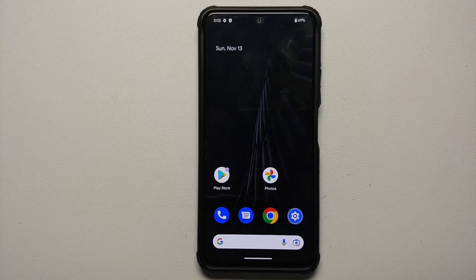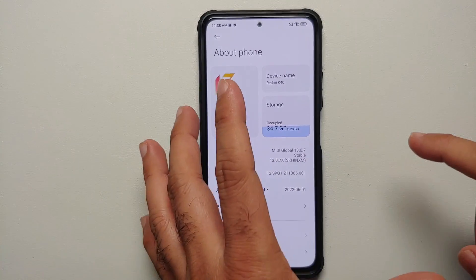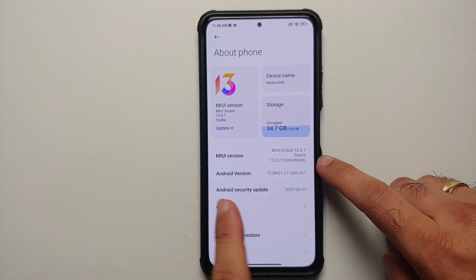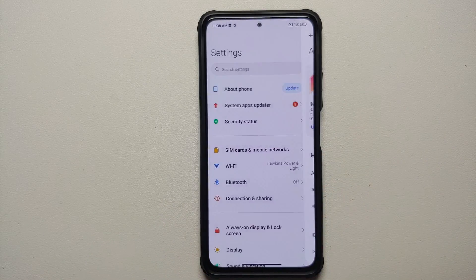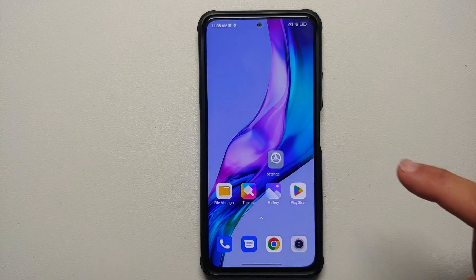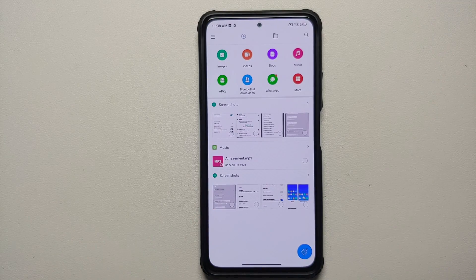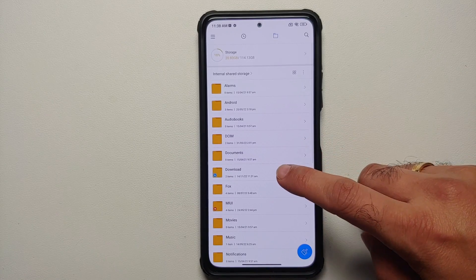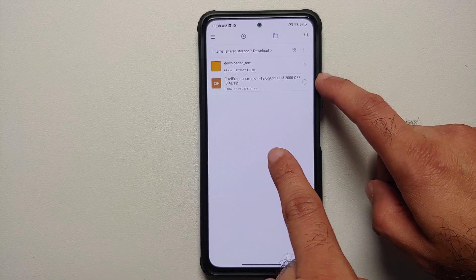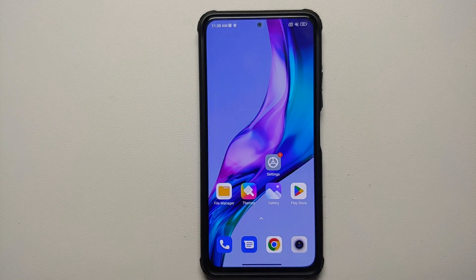Here it is — this is the Xiaomi Mi 11x. Right now I am running MIUI 13.0.7.0 based on Android 12. The firmware is baked into the ROM zip, and of course the link to download the file can be found in the description of the video. We are going to use the normal edition for the purpose of this video.